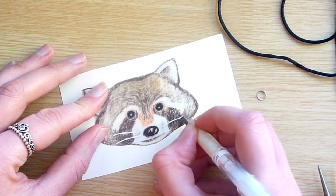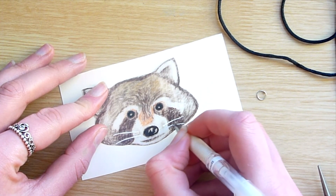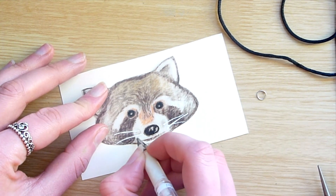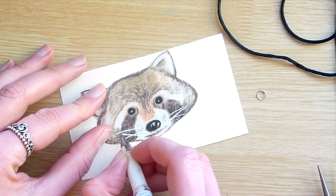Before I put it in the oven, you can see that I added the whiskers with the white gel pen and added a few bits of tufts of white fur just to make it pop a little bit more. You have to be quite careful doing this because if you add too much white gel pen it will become too thick when it comes out of the oven and it will flake off.